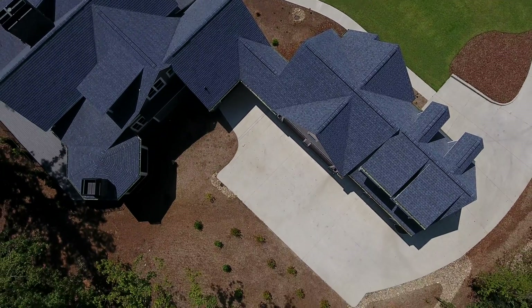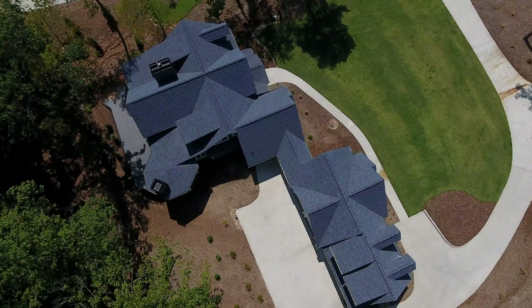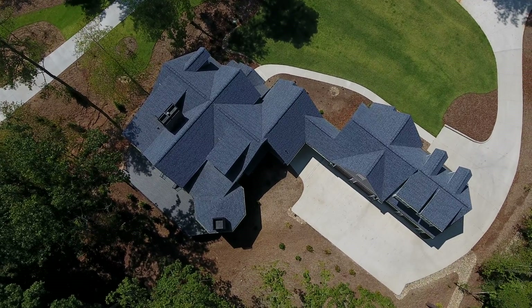I'm going to fly up for one last shot of that backyard, trying to show off what I can and get the whole thing in the frame. That would probably be my last composition. So thank you very much.